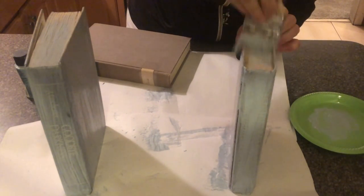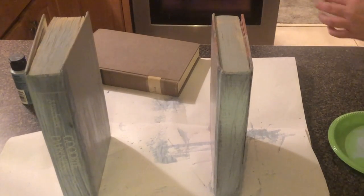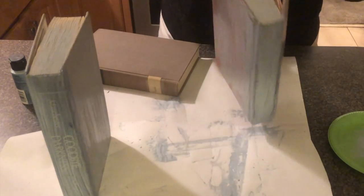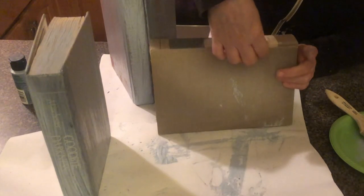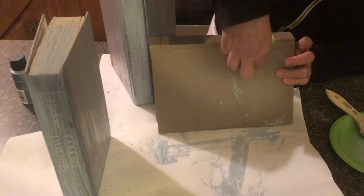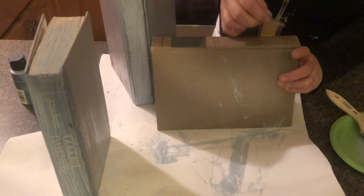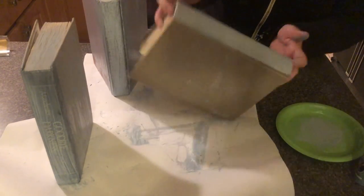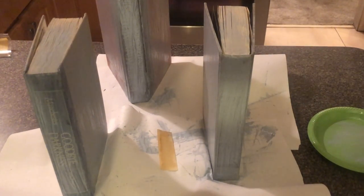We're also going to paint the pages. We'll move this one off to the side and finish with the last book. This book has some kind of library piece of paper on it — I'm going to take that off and put it to the side because we'll be able to use it for something. We're going to let those books dry and come back to do our aging technique.